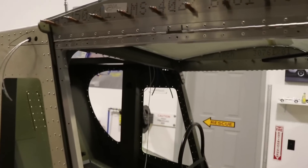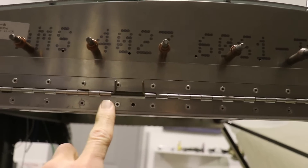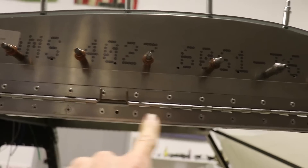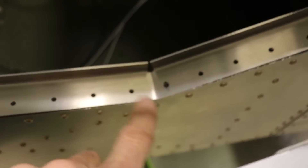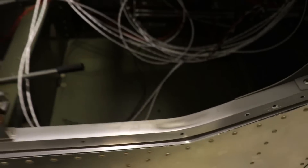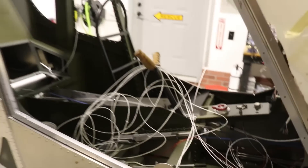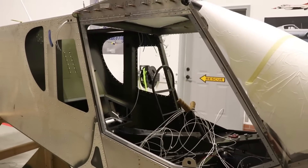The first step is to attach the door frame to the fuselage. I have my two pins that go in here — one goes that way, one goes this way. Down at the bottom, I've Clico'd this door seal in from the underside so the Clicos aren't sticking up. That lets the door close, and next I will Clico the glass to the door frame.